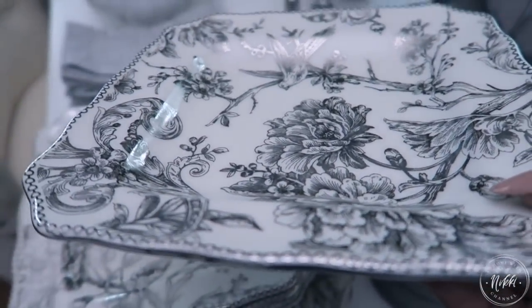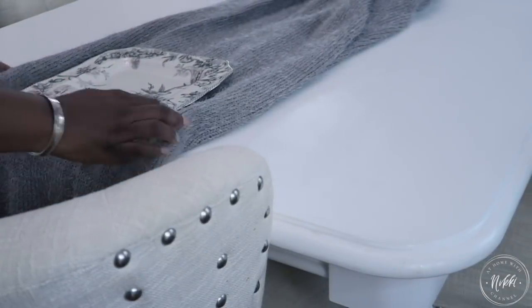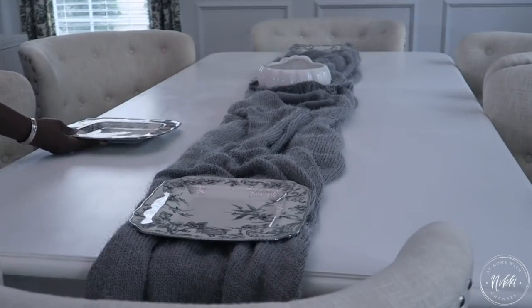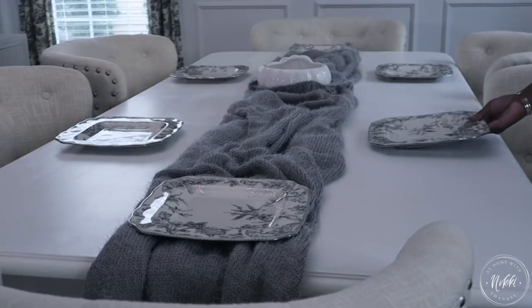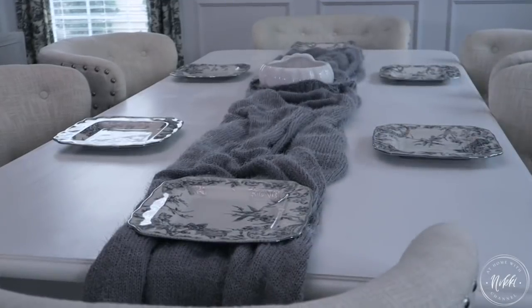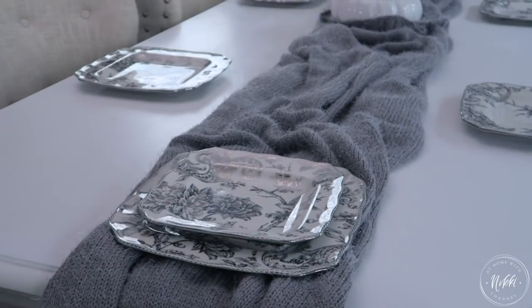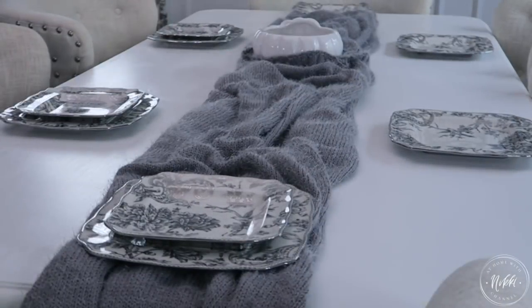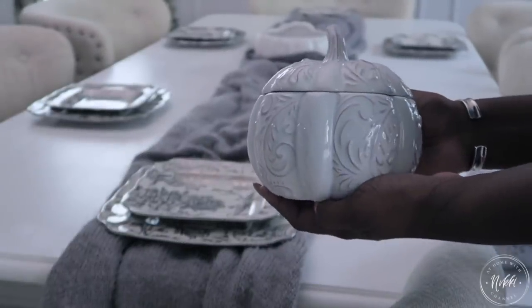You all remember my dishes from a few years back — they have a very traditional feel. I got them at Marshall's, but I love them because they have a little bit of silver while still keeping with the traditional feel. I'm basically using the throw as my table runner. It's just a warm and cozy feel for fall and also for winter — you can definitely incorporate this into a Christmas or winter tablescape. Then I'm going to put down my bread plate, because at Thanksgiving we typically don't have salads, so I'll use this as the bread plate.